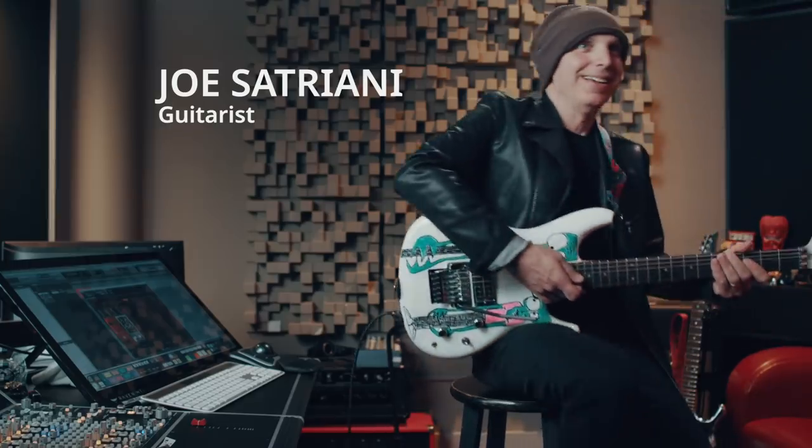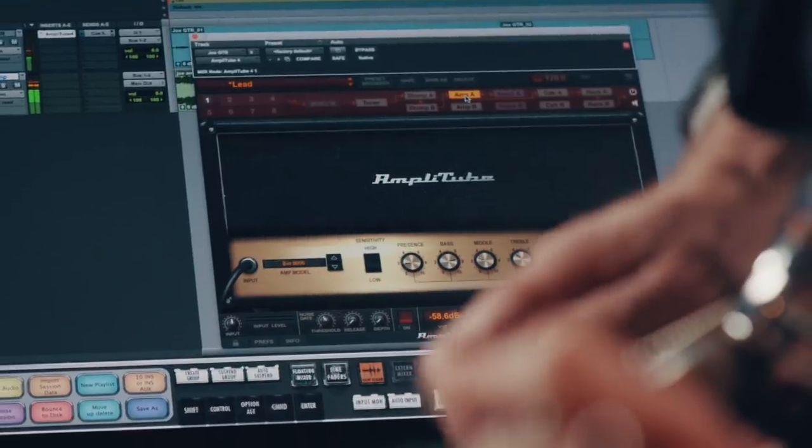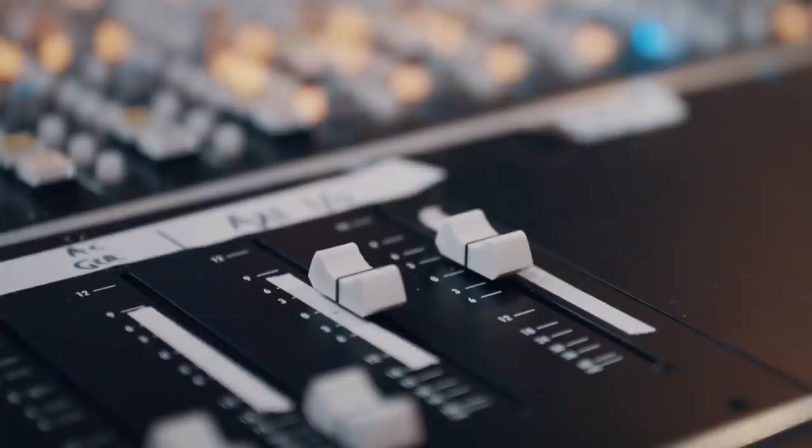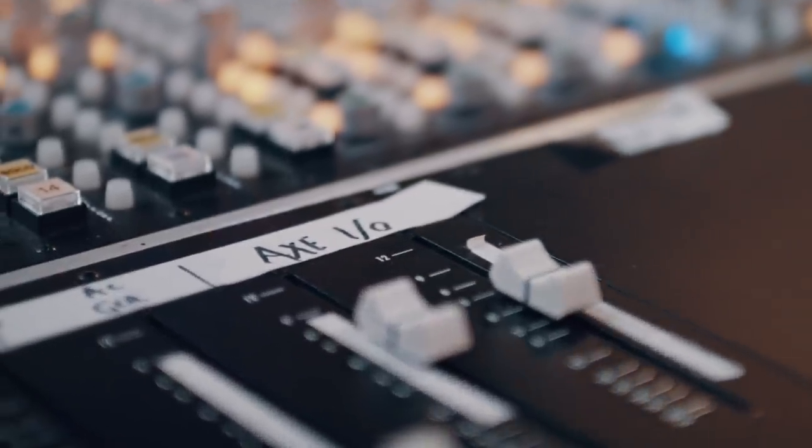Over the years, which have piled up, we've really changed how we've recorded guitar. Digital recording in and of itself is changing the way people create. It's a big deal.